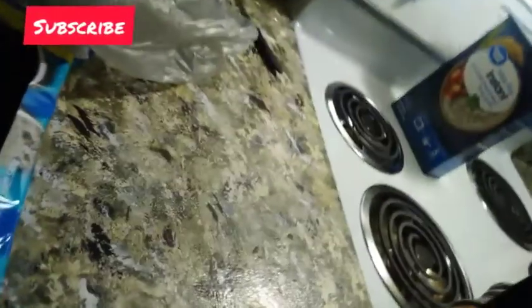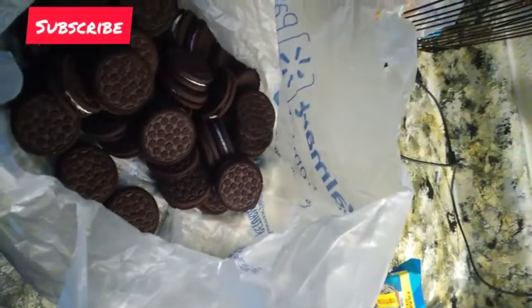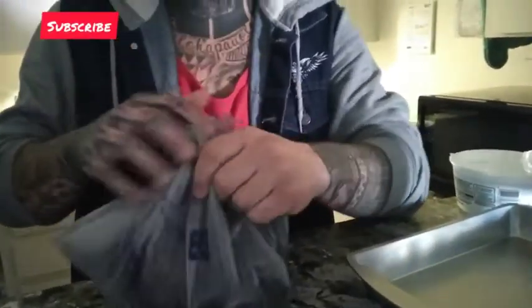Next up is the Oreos. Open the pack of Oreos, then grab a regular trash bag — real simple. Dump all the Oreos into the trash bag, twist up the bag, and smash them. Have some fun smashing all the Oreos — make sure they're real fine.